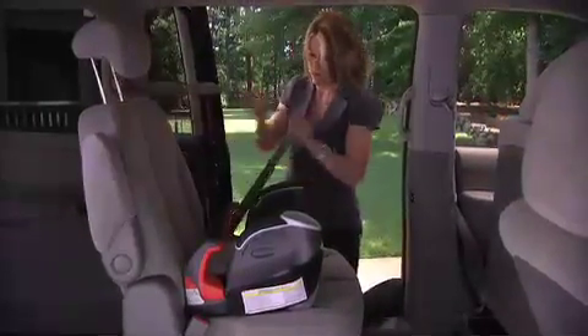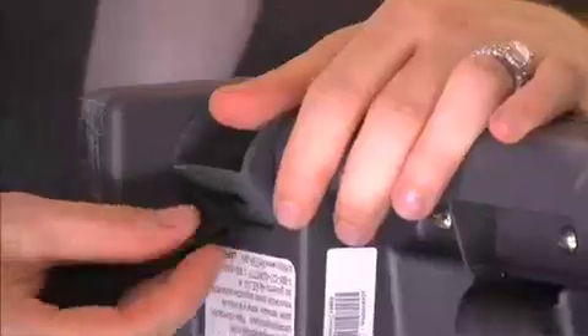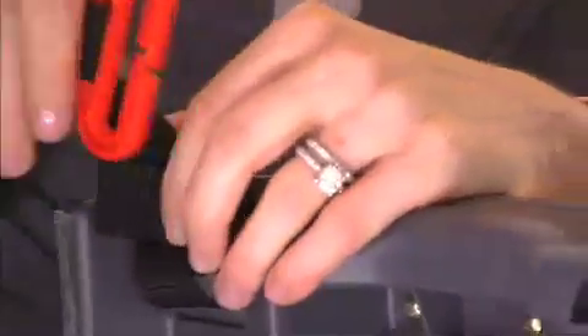If the shoulder seat belt does not come across your child's shoulder, attach the shoulder belt positioning clip by looping the strap around the bar on the back of the seat, passing the clip and loop end through the strap and pulling up.